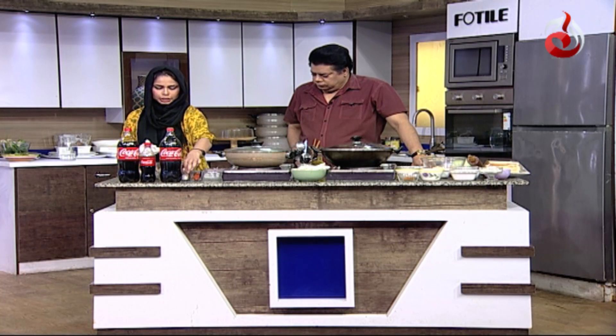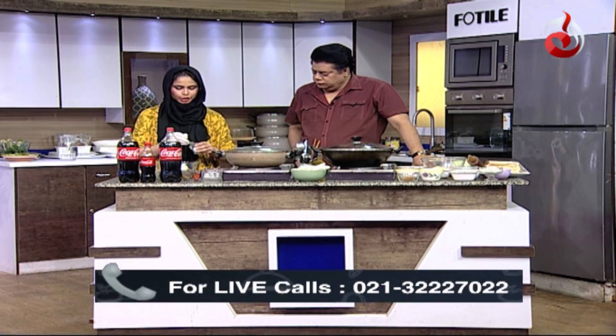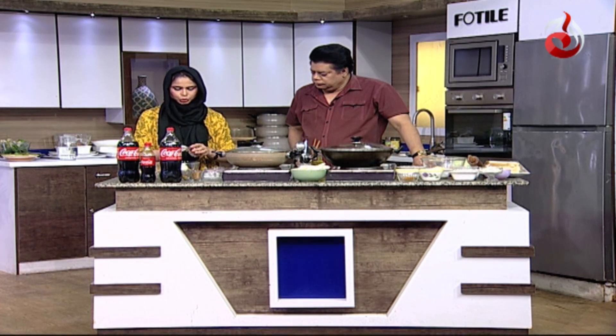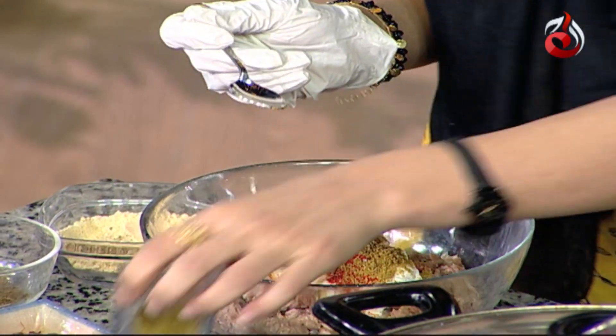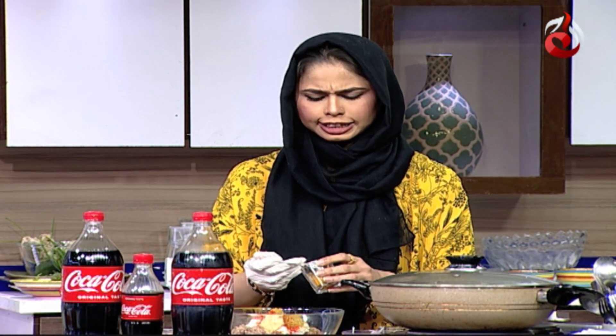We add lime juice — a small lime squeezed in. We add 2 tablespoons. Then we add 1 teaspoon of coriander (dhania) powder, and half a teaspoon of salt.